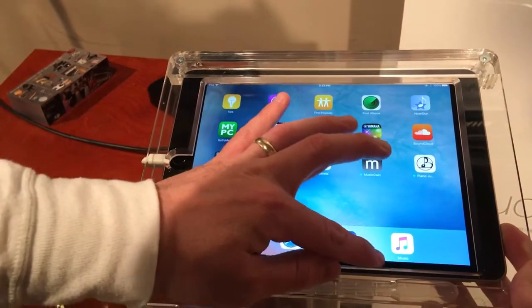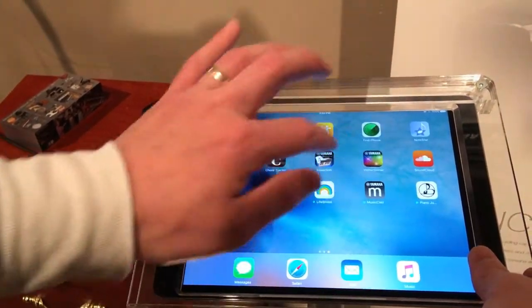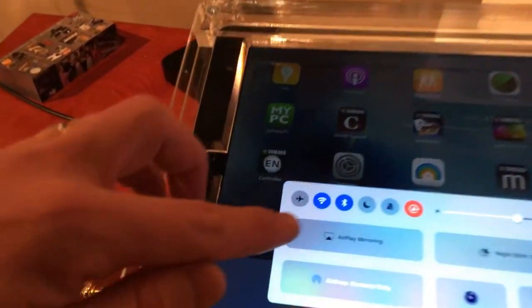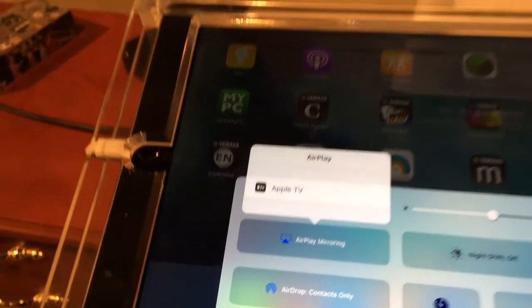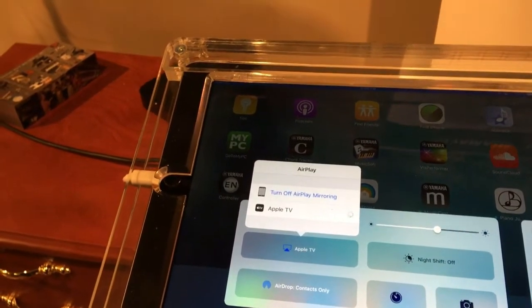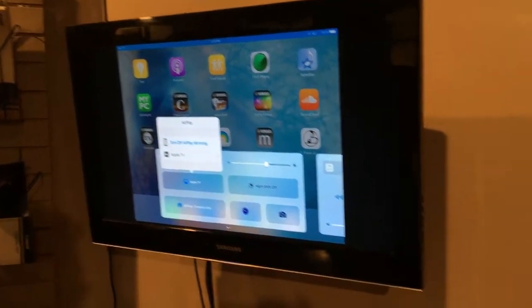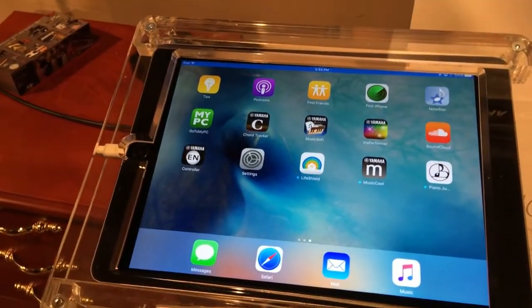Slide up from the bottom of the iPad. See where it says AirPlay mirroring? Select AirPlay mirroring, then select Apple TV, and it says mirroring is on. Now look up at your big screen TV — your iPad is mirrored to the TV.